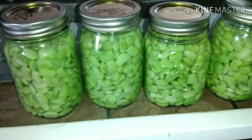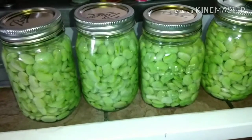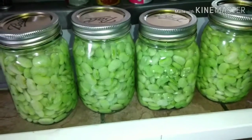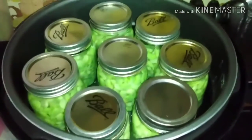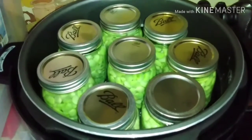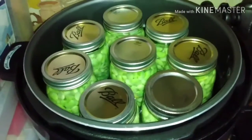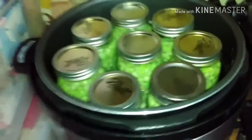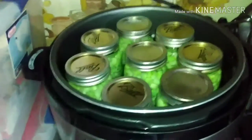I used my vinegar and cleaned the rims, put the lids and rings on, and I've got four more over there in the canner. I'm going to throw these in and get to processing. All right, so I've got them in my canner. What goes on in my kitchen is what I do, and this is not your regular pressure cooker like everybody cans on — I use my Power Pressure Cooker XL and I've had absolutely no problems with it.